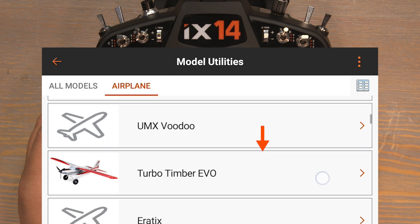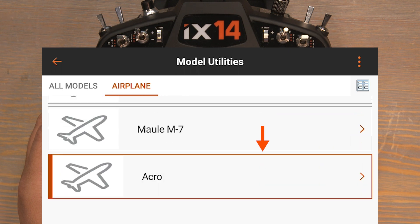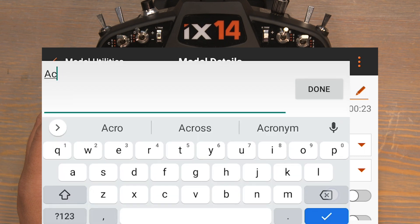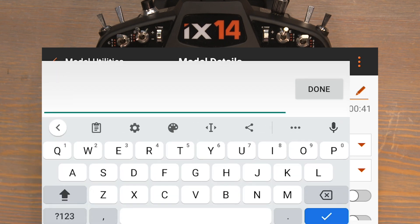Scroll down to the bottom of this page and there we can find our new model acro. Click on acro and now click on the word acro again to name the model. Delete what's in there and I'll name this one SR-71 Blackbird.